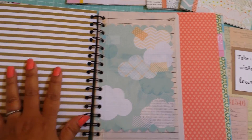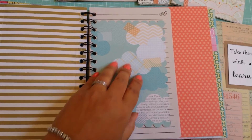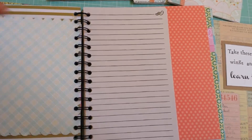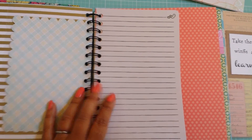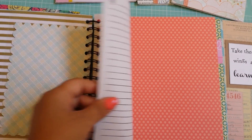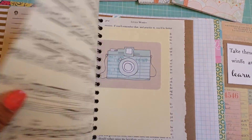You don't know what's coming next. This is a plastic sleeve from Project Life. I get journals from TJ Maxx and HomeGoods and I'll deconstruct them — basically take the pages out and put them in these books.